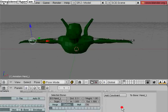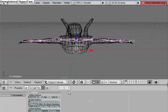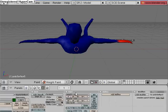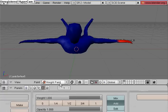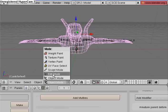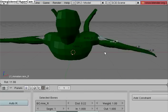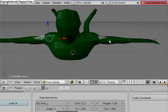That's because I turned on the mirror option — the X Mirror down here under the weight paint tab. So now let's select the mesh again, then the armature. The shoulder deformation on Arm R and Arm L is really bad, so we need to work on that.